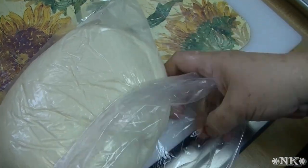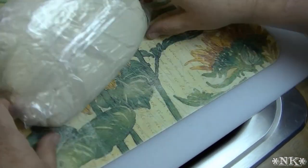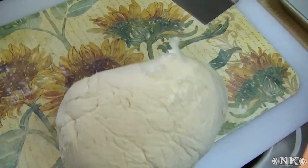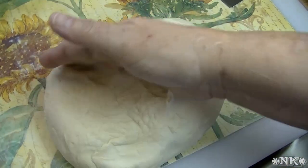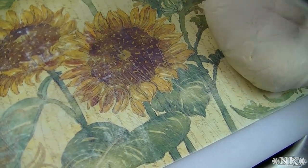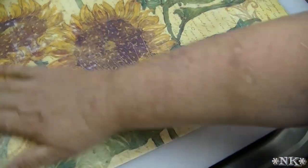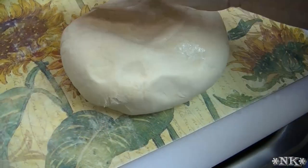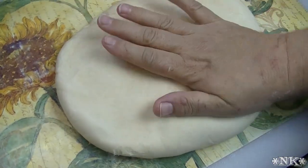Our dough has rested for 30 minutes and we're going to take it out of the bag. Sometimes the best way to do that is just to turn your bag inside out because you're going to toss it anyway. We're going to deflate it just a little bit, but first I want to lightly spray my work surface with a little bit of vegetable oil, just to make it so it's not going to stick.